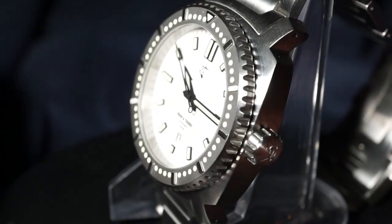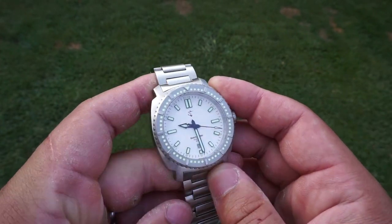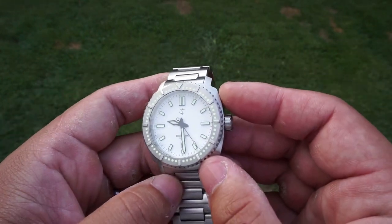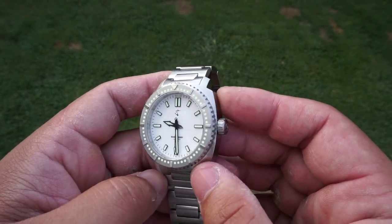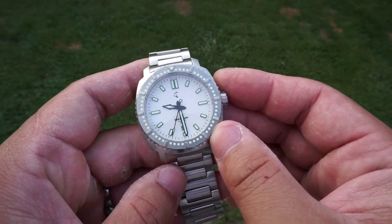I definitely recommend that any of you check out this brand. I will say take my opinions with a grain of salt — this watch was sent in and I don't have significant amounts of time with it. But with that being said, I was still very impressed and I still recommend it nonetheless. Thank you so much for watching this review, I hope you enjoyed it, and I hope to see you guys in the next episode.